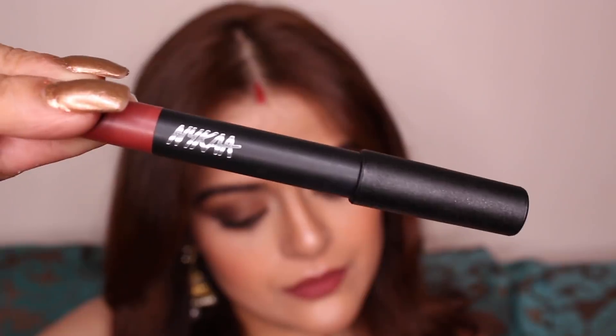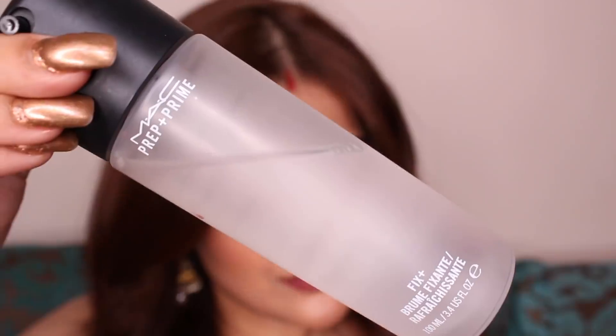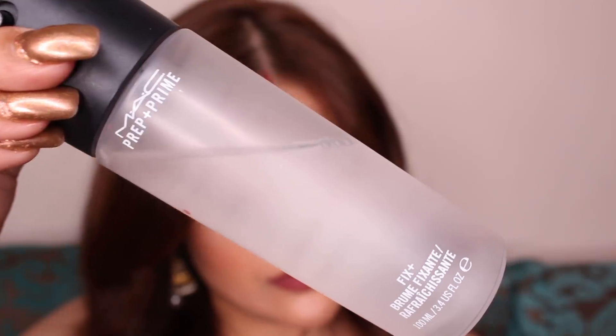And finally for my lips, I'm going to use Nykaa Mattelicious Lip Crayon in the shade Jade Rose. Lastly, to set everything in place, I'm going to spray some MAC Prep Plus Prime Fix — you can use any makeup fixer of your choice, I honestly just use this one.